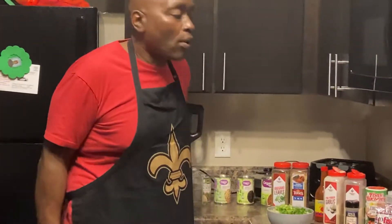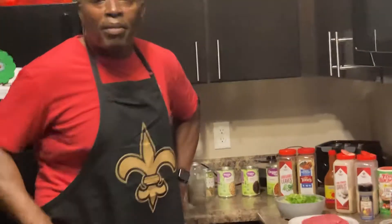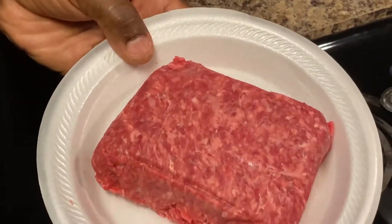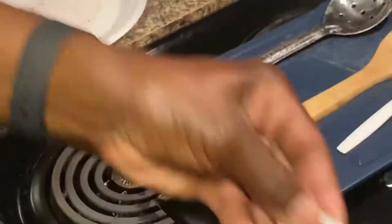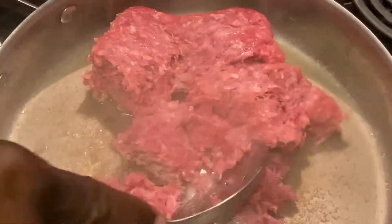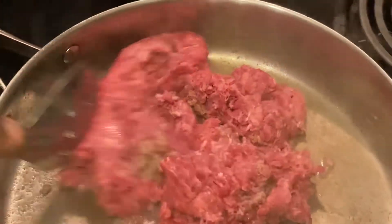Welcome to Chef D's home cooking. Today we're going to be cooking a homemade chili. The pot is here warming up and we've got about three pounds of 80/20 ground beef we're going to throw in there. The kids wanted hot dogs so we're going to make a homemade chili tonight.